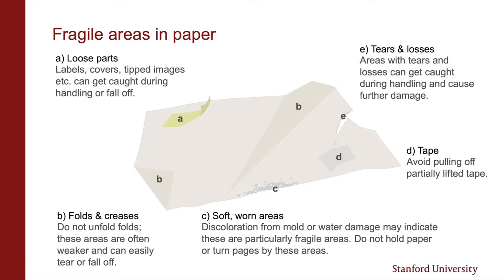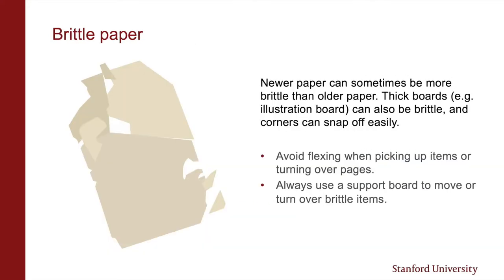You'll also want to watch out for tears and losses, particularly those with jagged edges, which can catch on adjacent material during handling and tear further. Brittle paper is paper that is not very flexible and can crumble very easily. Older paper can sometimes be in better condition than newer paper due to different paper making processes. Since brittle paper has so little flexibility, try not to flex it or let it bend when you're picking it up. To prevent brittle paper from crumbling further, you can use support materials to move or turn it over.